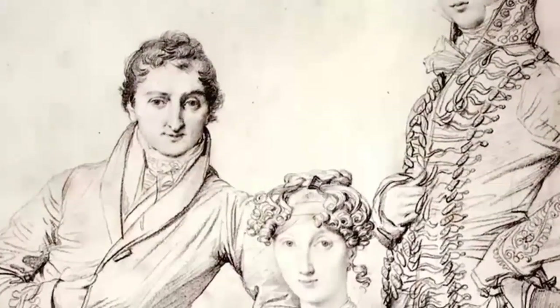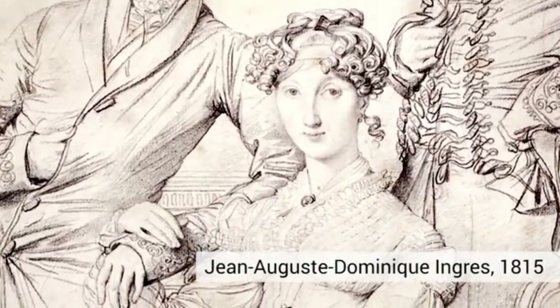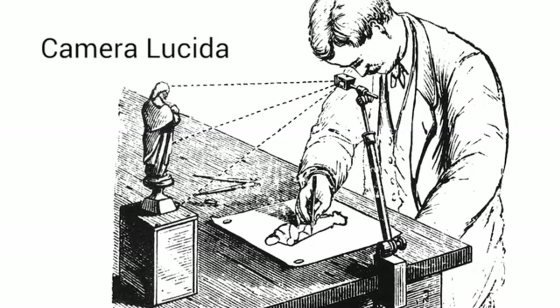If you wanted to make a realistic picture in the days before photography was invented, you had to draw it. For centuries, artists used optical technologies to help them make realistic drawings — tools like the 19th century Camera Lucida leveraged cutting-edge technology to help artists draw accurately from real life.